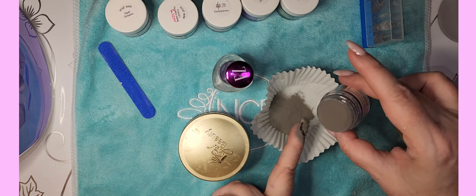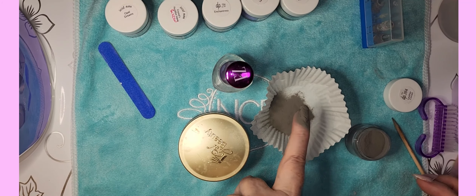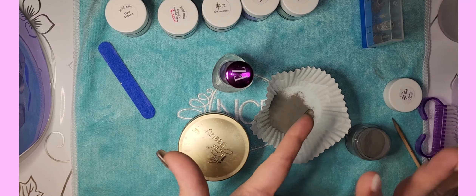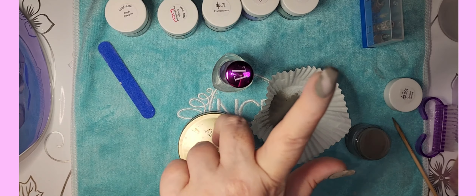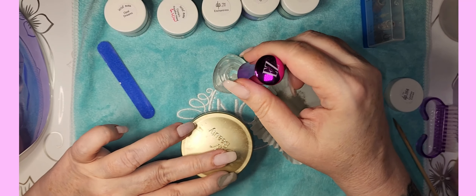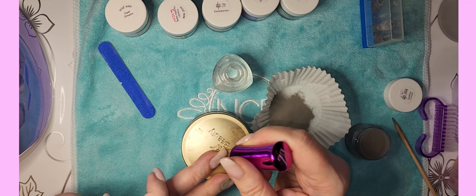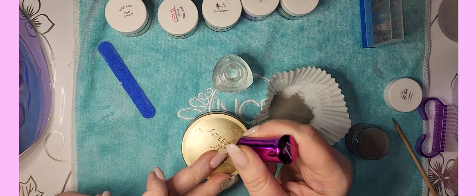I use the pour-over method now because I find that I'm able to get thinner layers that way. It also keeps your powder fluffy — if you put it back every once in a while it keeps the powder nice and fluffy, which helps with thin layers and better coverage.